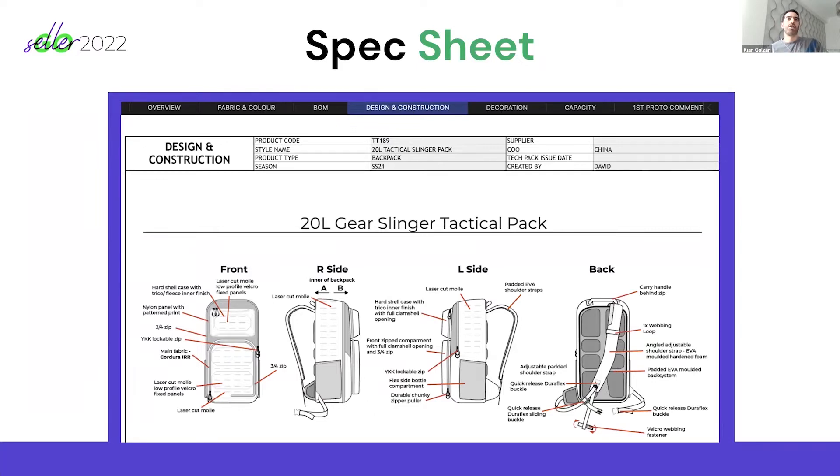This is an example of what a specification sheet would look like. They all look different — there's no one format, because whether you're making an iPhone case or a popcorn machine, your spec sheet is going to look very different. This one is for a backpack. It's basically a one-pager, and I've got different tabs at the top: fabric, colors, materials. Here's the design tab showing what it looks like, the type of zips being used, and what the front, back, and sides look like, as well as where the padding compartments are fitted.